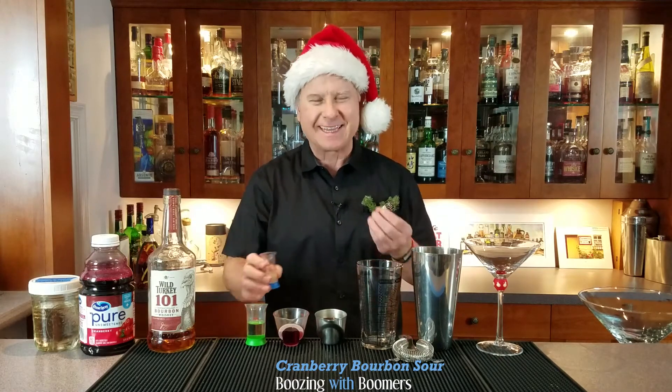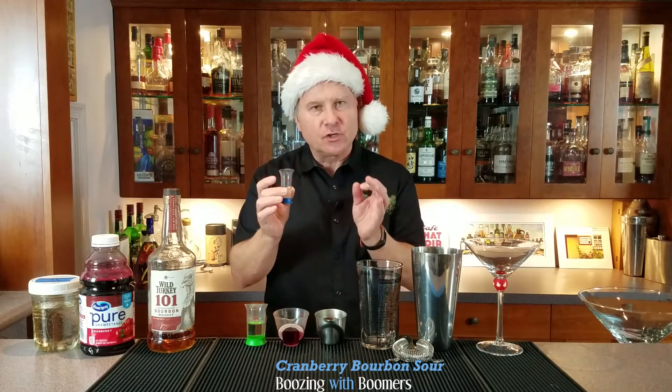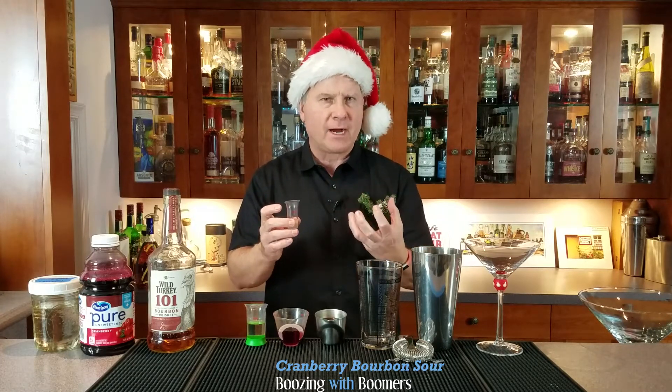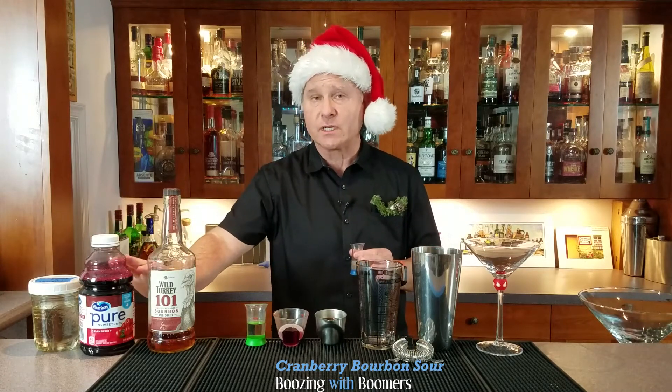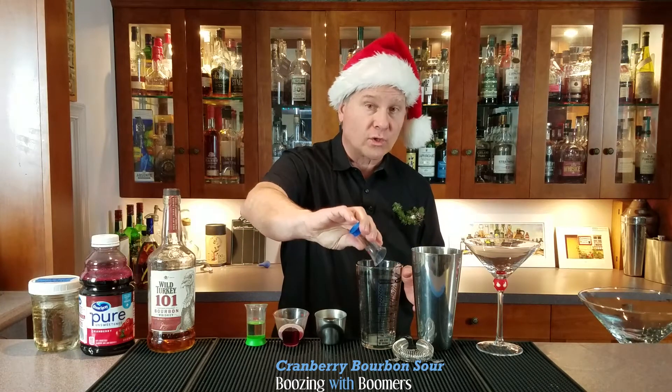What we've learned in making cocktails is to start with the least expensive ingredients. I'm just using a little bit of lemon juice. I figured out that too much lemon juice can overpower a drink, especially when you've got something like cranberry juice, even the unsweetened kind. So these balance really well — it's only a quarter of an ounce of lemon juice.